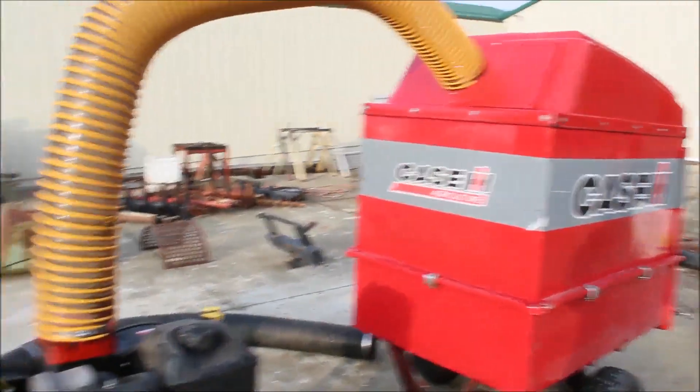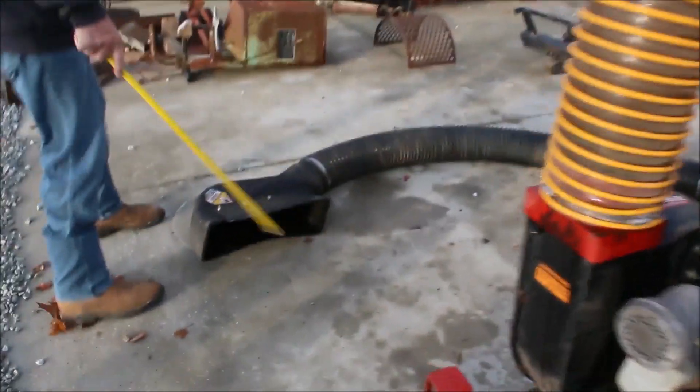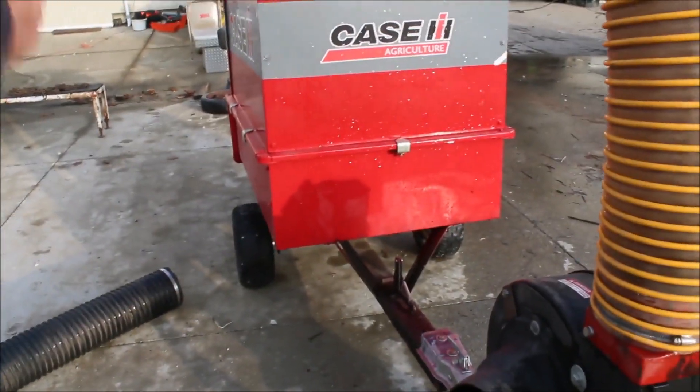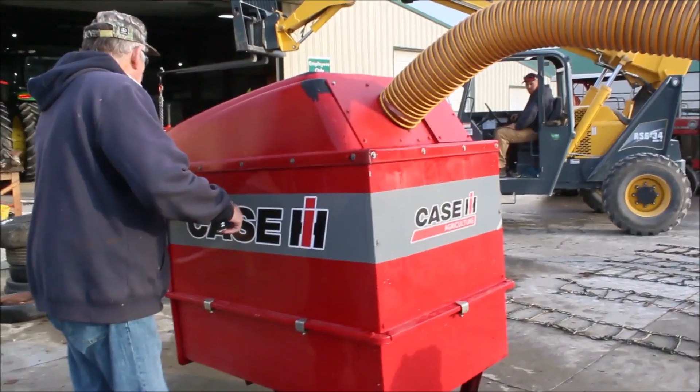Here is your hook — it hooks onto your mower right here. This goes to here. It sucks stuff in, goes back and fills this Case International Spreader up. It looks original.